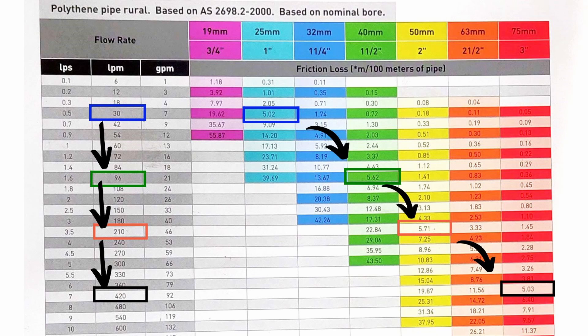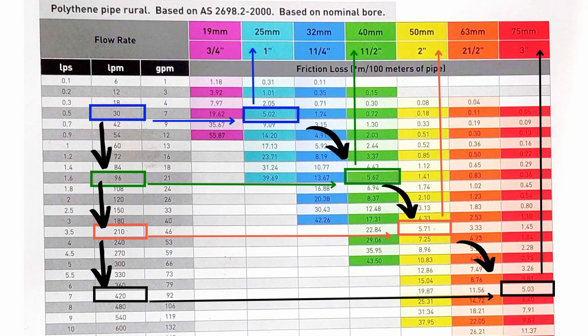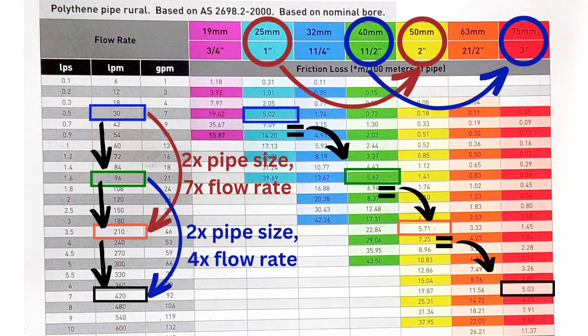Even though this friction loss table seems complex, the key is to look at the consistent number of meters of head in friction loss per 100 meters of poly pipe. By doing this you learn that generally 1-inch poly is limited to transferring just over 30 liters per minute before the friction loss makes it inefficient. 1.5-inch poly pipe can only take just over 100 liters per minute, and 2-inch poly pipe can transfer just over 200 liters per minute. And if you've heard that doubling the size of pipe quadruples the amount of water it can handle, this isn't always true — jumping from 1-inch to 2-inch poly pipe allows for 7 times the flow rate, while jumping from 1.5-inch to 3-inch poly pipe allows for about 4 times the flow rate. The best way is to find a chart like this one and refer to that.